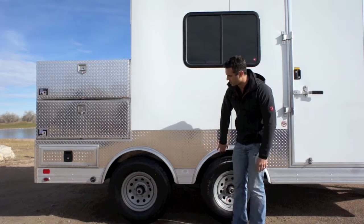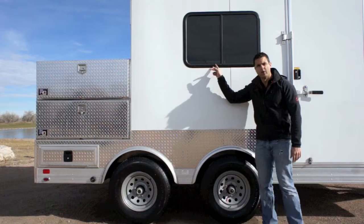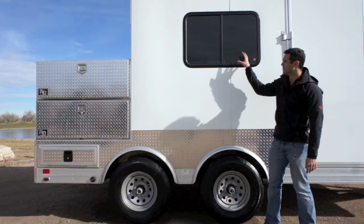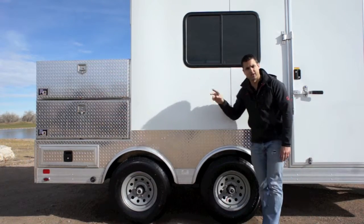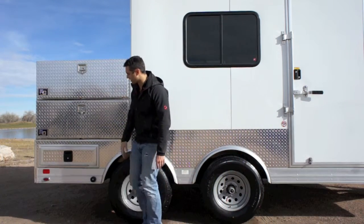You've got these nice fenderettes here as well. It's an 8-bolt, 16-inch tire, and you've got a nice slider window with a screen on the inside. So you've got a tinted glass window on this side, and there are actually two on the other side.